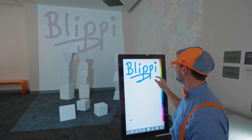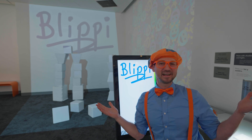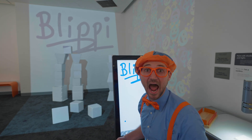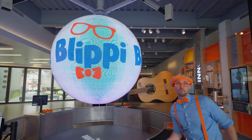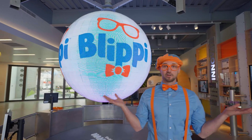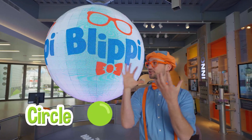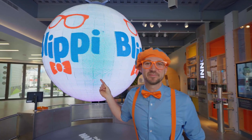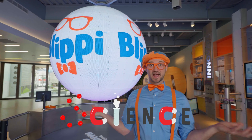Blippi! Whoa, good job. This is so much fun. Are you having fun? I am too. Wow, what a cool globe. A globe or a sphere is a circle, but three-dimensional. And it says my name. Wasn't this so much fun today, learning about science?